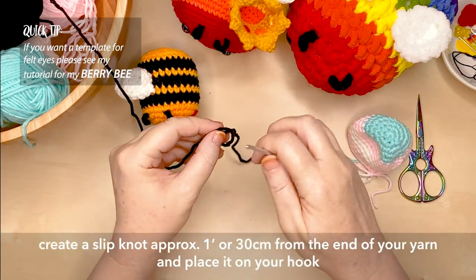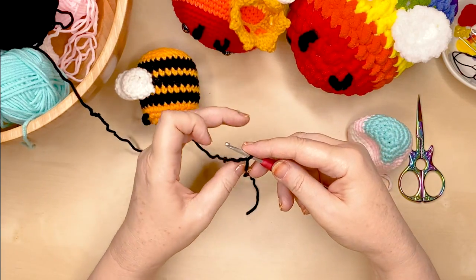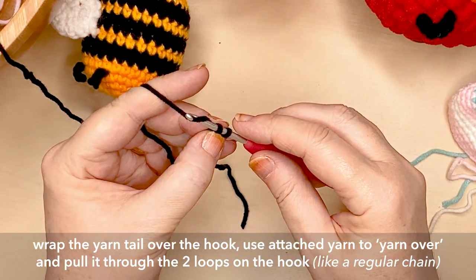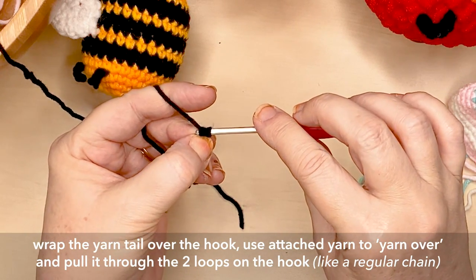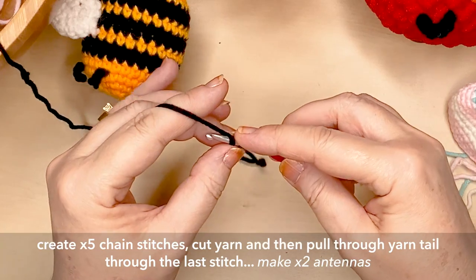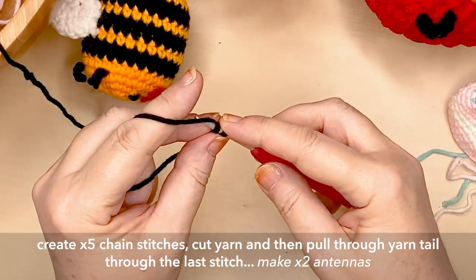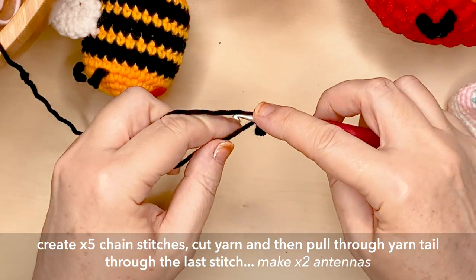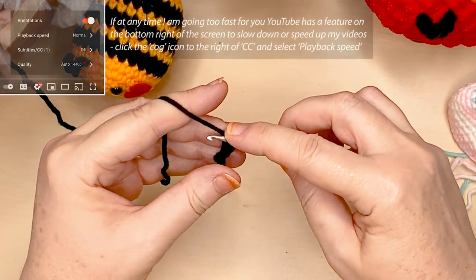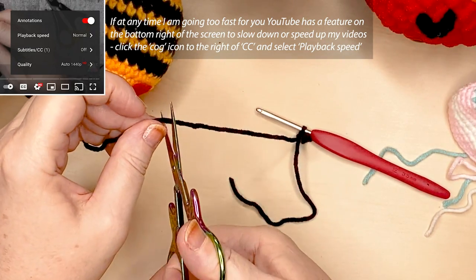Create a slip knot about one foot or 30 centimetres from the end of the yarn and pop it onto your crochet hook. We're creating a variation of a chain stitch by wrapping the tail yarn over the hook, picking up the yarn, and pulling it through the two loops on your hook as you would with a normal chain stitch. Do that again — tail yarn over the hook, pick up the yarn, pull it through the two loops. Create five of those stitches in total, trim your yarn, and pull the tail through the very last stitch. If I'm going too fast, remember YouTube has a feature to slow down the video.